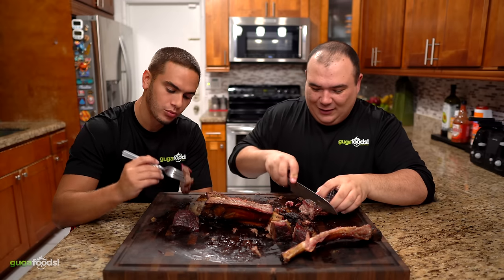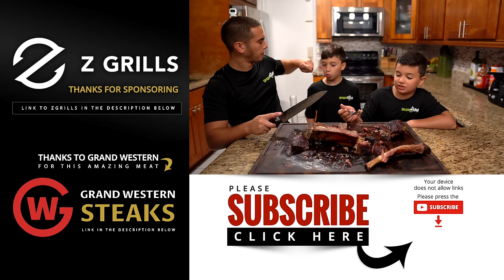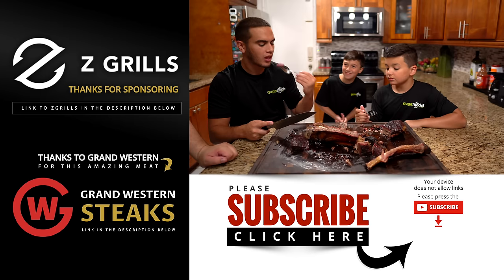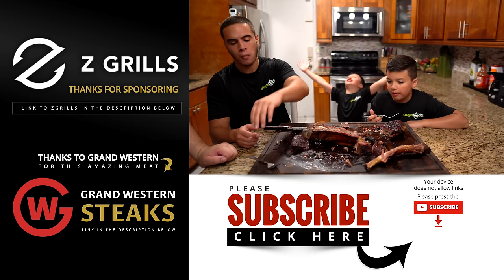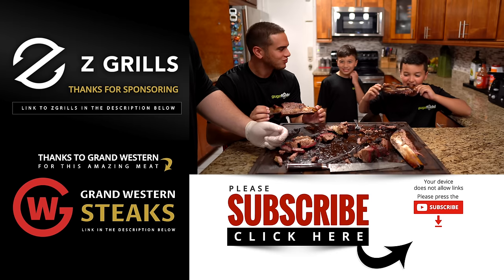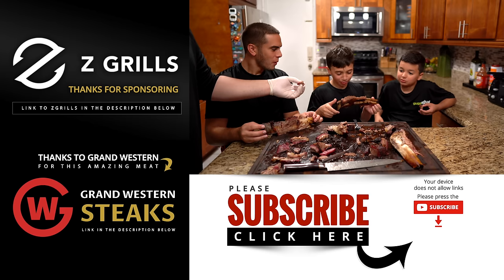Now we're going to go ahead and enjoy this beautiful one. We're almost done already, Angel — we're not playing around over here. Anyway guys, we gotta go. How do you like it? Let me know. It's juicy? It's so delicious. Caveman style — like a savage, bro. Bite that bone, Dylan, go for it. You're going caveman style. What are you doing, Thiago?